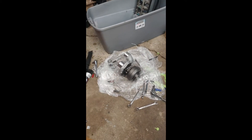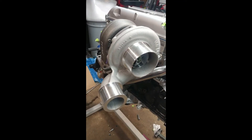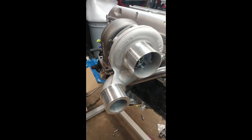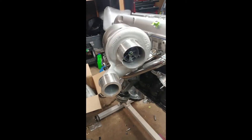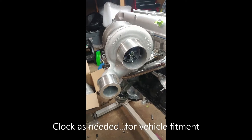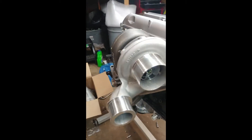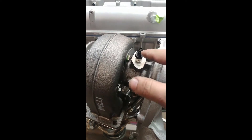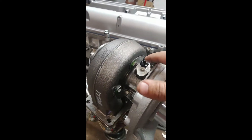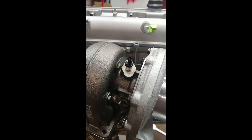I've already clocked this one — I got ahead of myself and did a lot of the work before I thought of recording the video. Your turbo is not going to look like this, but this is how you're going to want it clocked on your 2JZ motor to fit inside an SC300. You're going to want the compressor outlet down here at about the 8 o'clock region. You also want the oil inlet pointing straight up — it doesn't have to be perfect, within 5 or 10 degrees is fine. I try and keep mine straight up.